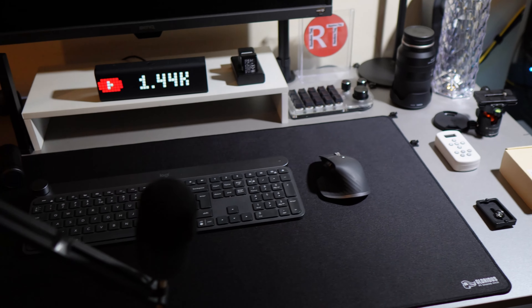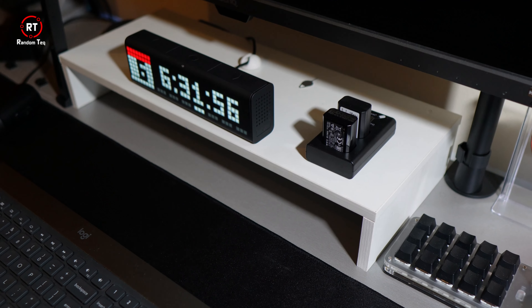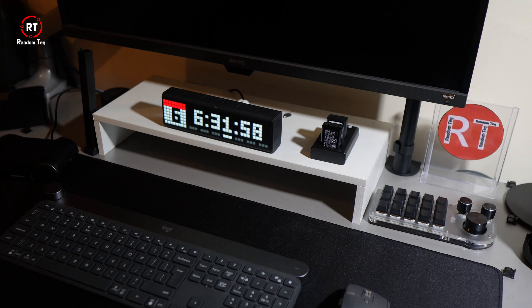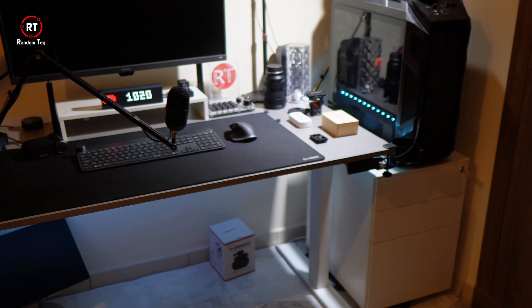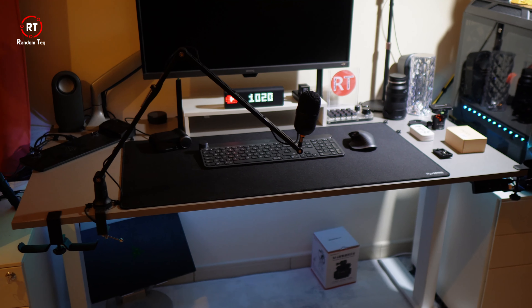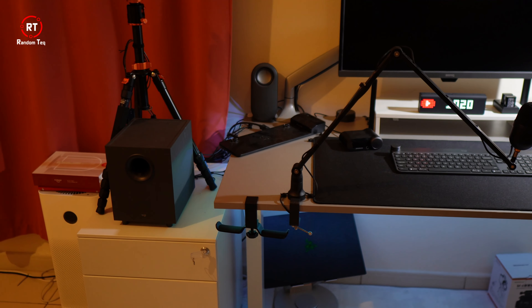Between working, gaming, and light media consumption, I spend a lot of time on my desk. A desk that measures at 55 by 28 inches — it gets messy very quickly. And I constantly find myself having to arrange and sometimes remove items that I don't often use.